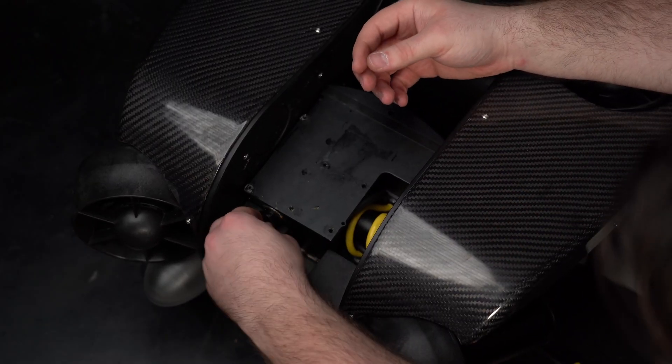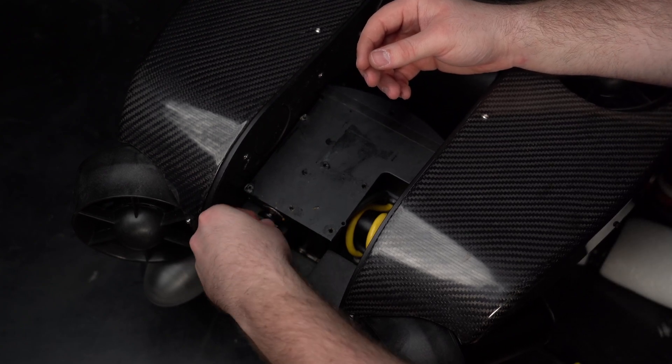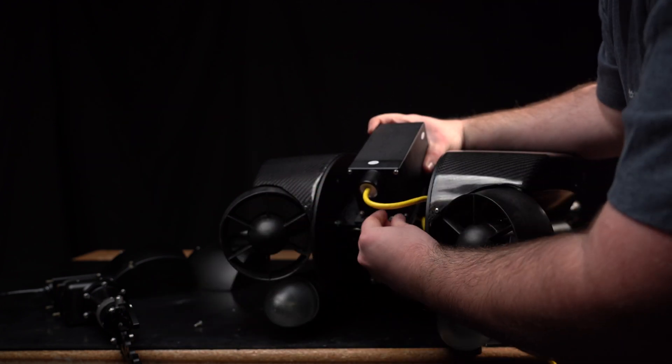Use one of the extra port plugs from your accessory case to seal the port. Next, mount the zoom camera by screwing in two Phillips flathead screws.